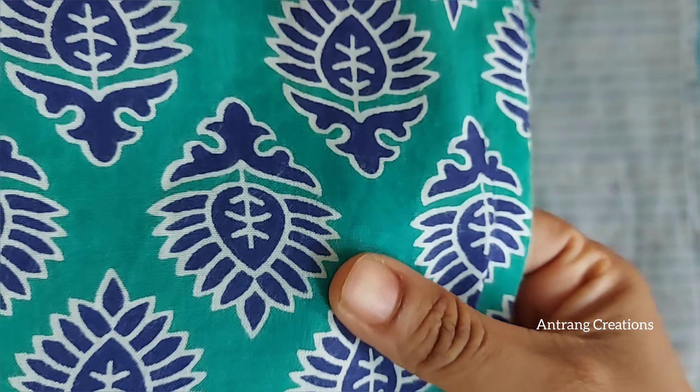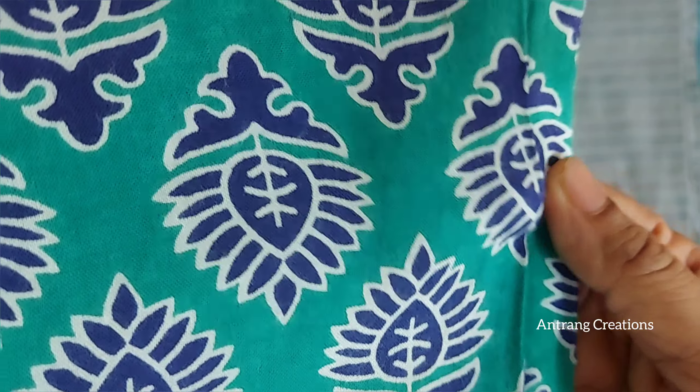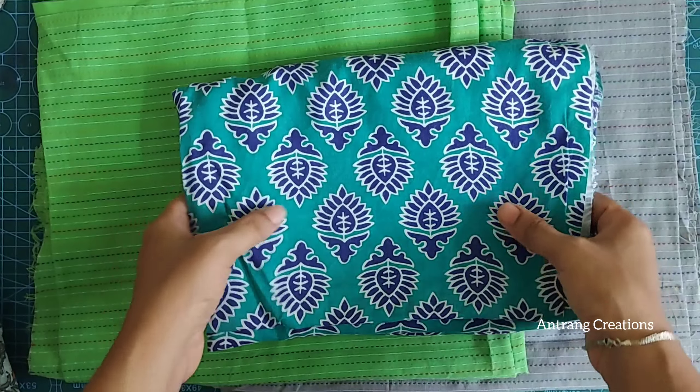This is a cotton rayon material. It is a very thick material. It is also a very flowy material. This is a top and bottom concept.